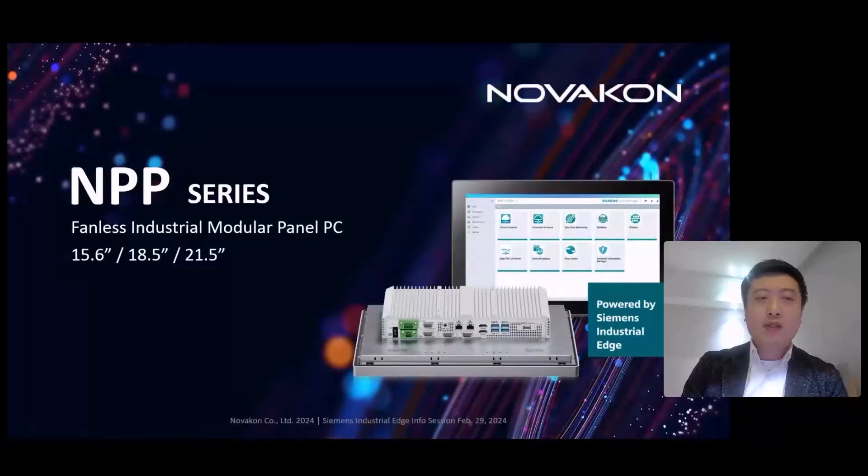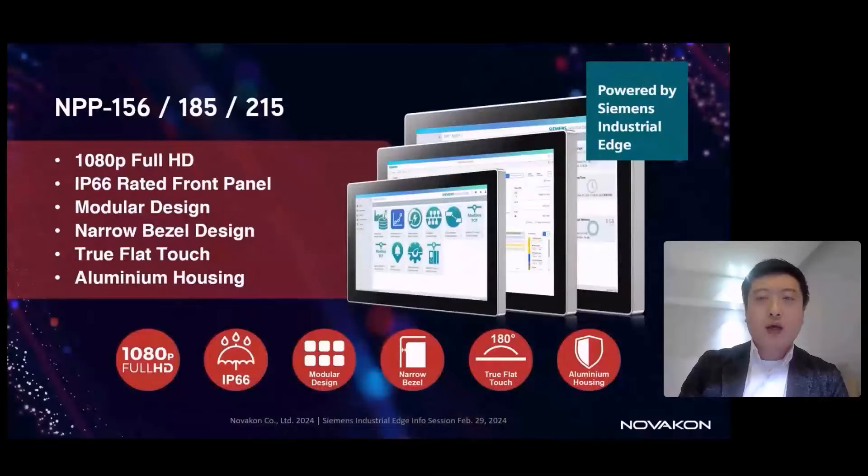This new product series comes in three screen sizes: 15.6, 18.5, and 21.5 inches. Each size features a 1080p Full HD screen resolution.